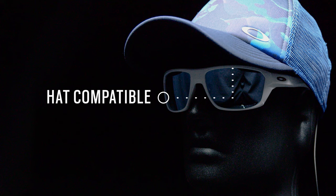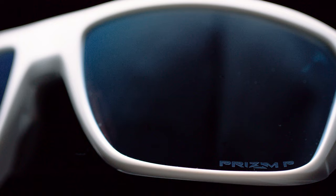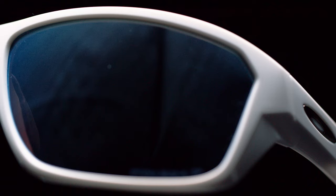Designed with hat compatibility in mind, this frame features a subtle curvature to the top brow line allowing it to seamlessly fit under all hat brims.